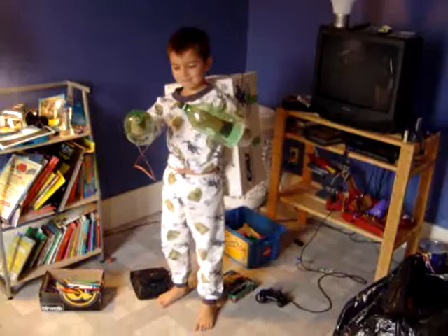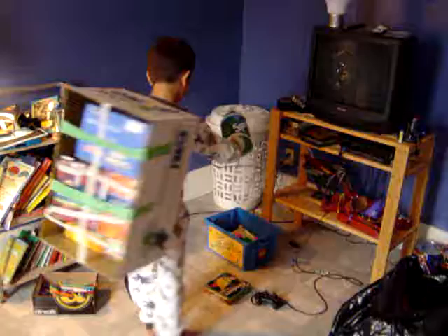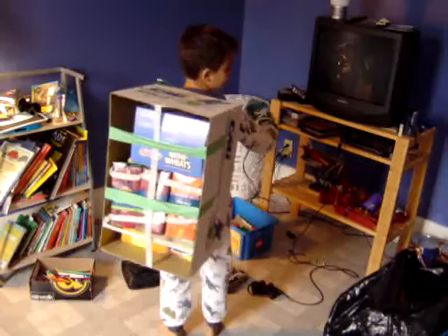Turn around so I can see the back. And what's all that stuff back there? Just to fill it in. Like power packs and stuff? Yeah. Cool.